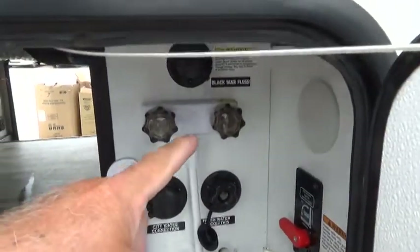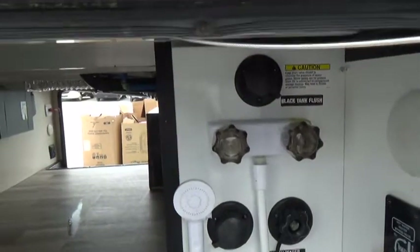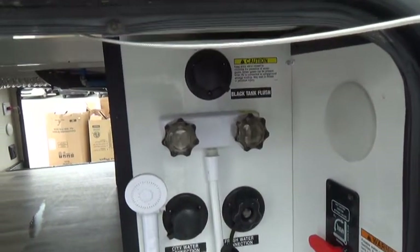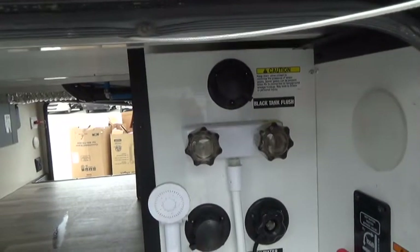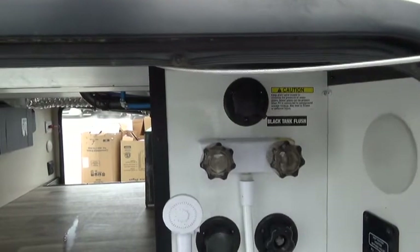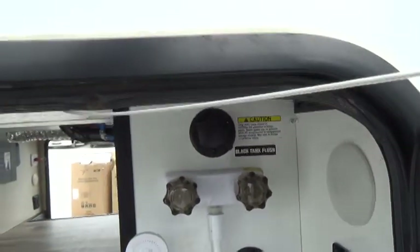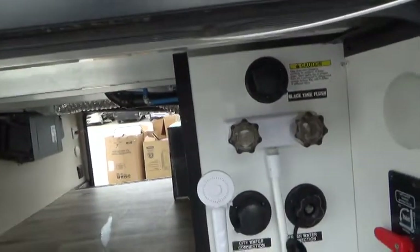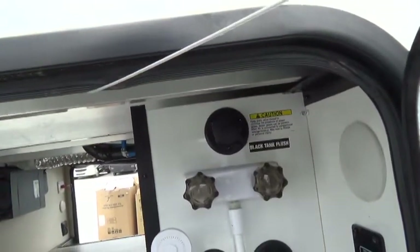You have a hot and cold water faucet and a black tank flush here. The black tank flush is a sprayer inside the black tank to help rinse it out. Always make sure your black tank valve is open with the sewer hose connected first, then hook the hose to the flush, turn the water on, and flush as long as needed. Turn the water off, disconnect the hose, let it finish draining, then close the black tank valve. Don't run water into the tank without the connection open or you risk damaging the black tank.